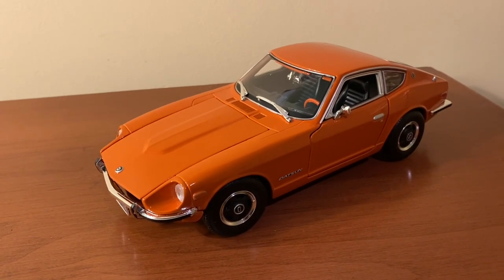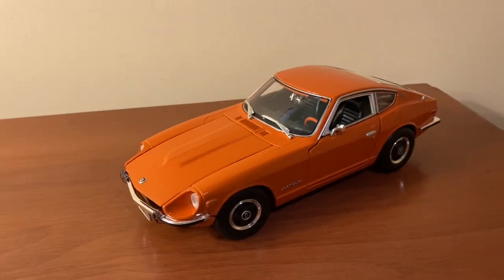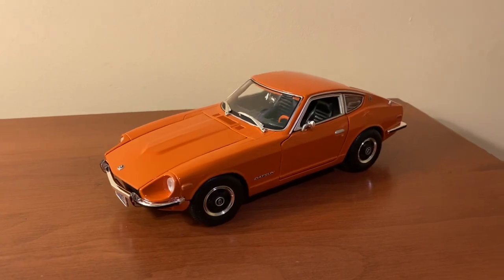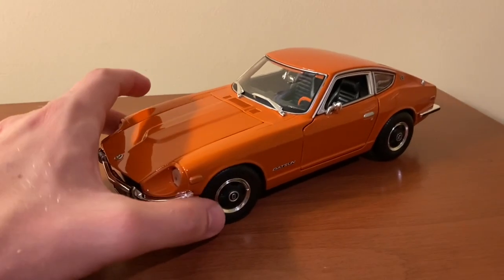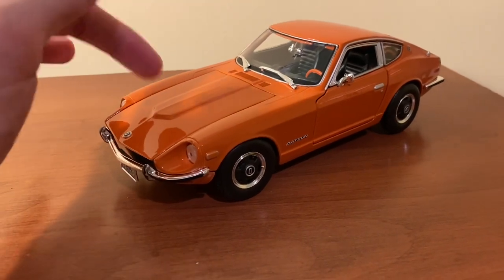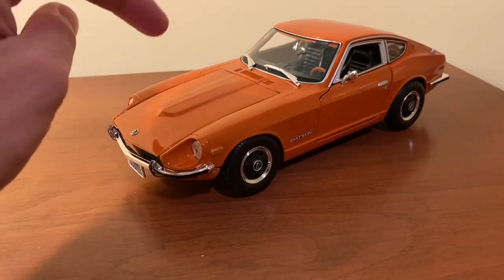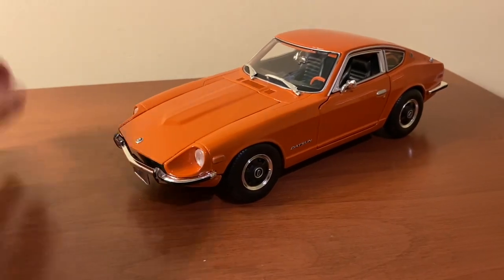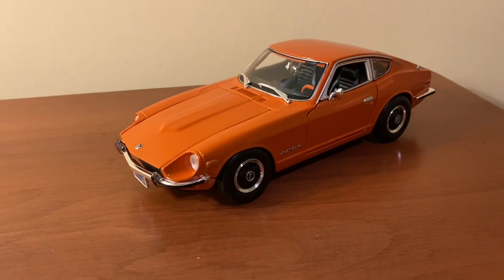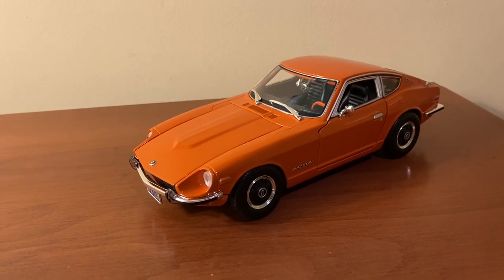Overall I think this is a good model. There are a few details missing here and there, but for a budget model of the 240Z it's a pretty solid buy. Road Signatures or Yatming also makes a 240Z — I think theirs is a 1969 model. I may actually compare that model with this one in a future video because my dad has that other model. But overall I think the details on this model are well done for the most part.